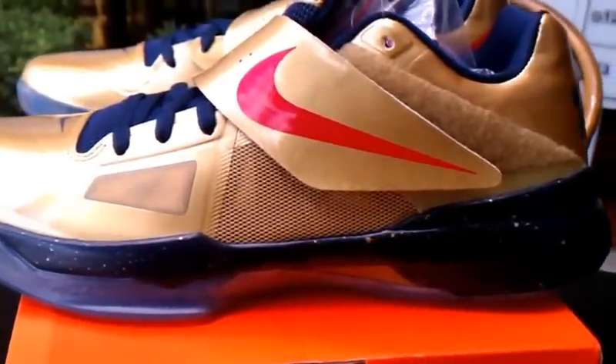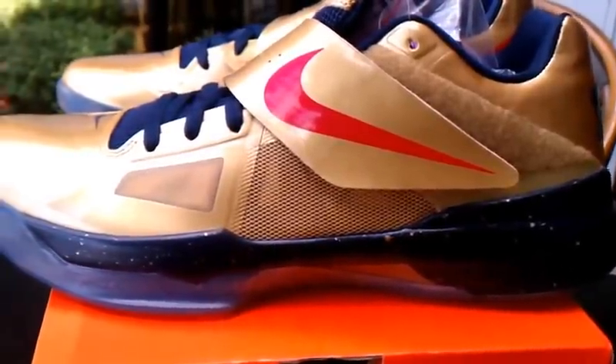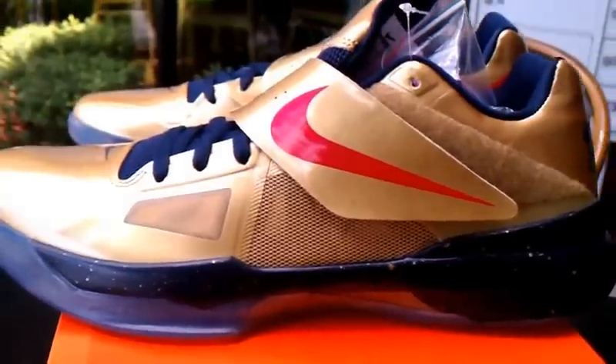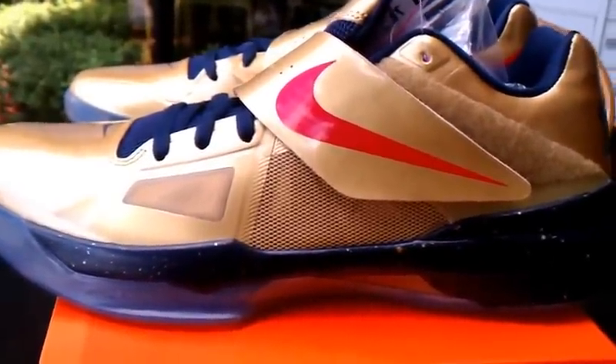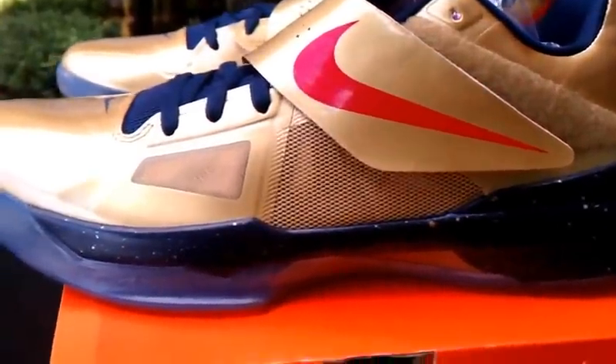Hey, what's going on folks here at amillybound.com. You can see we got your Gold Medal edition KD4. The colorway is pretty much — to sum it up — metallic gold, university red, obsidian, and white. The shoe is pretty much based on that gold and obsidian colorway.